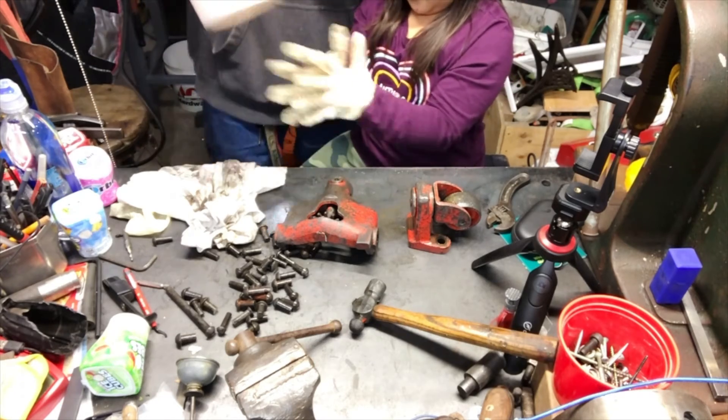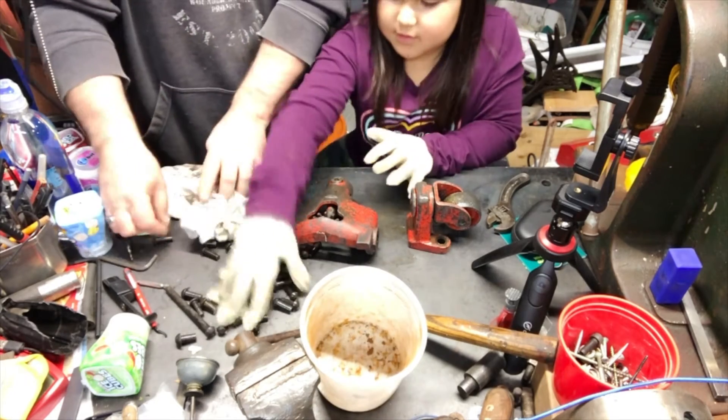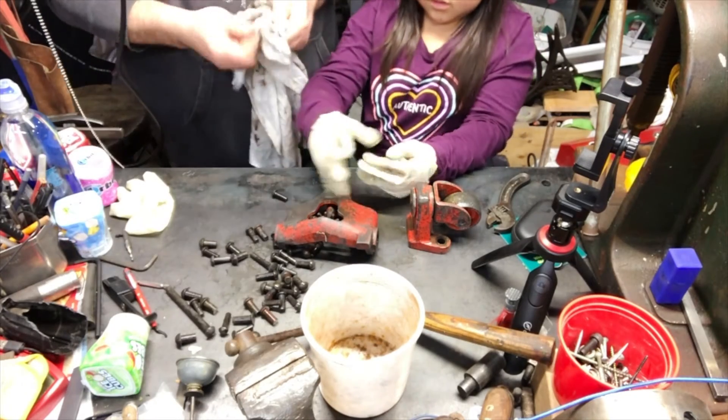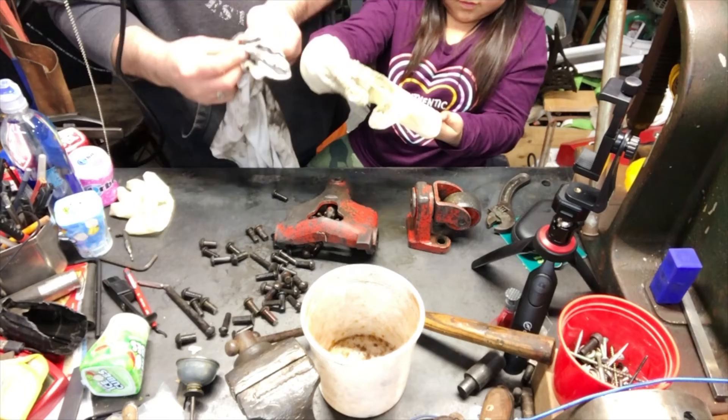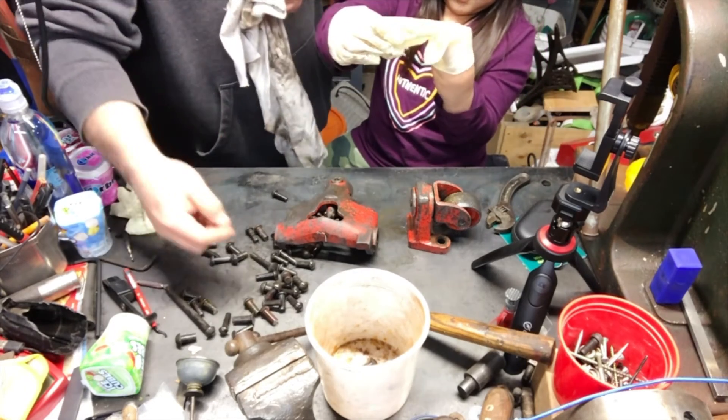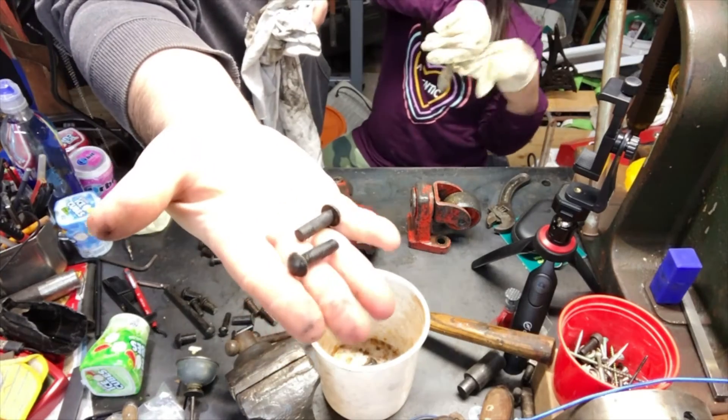Yeah, can you get these gloves on? I don't want to touch these. I'm going to dry them off, one at a time. Throw the glove in the garbage. Basically — clean rivets. Ta-da.